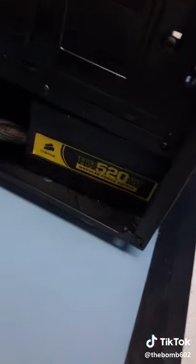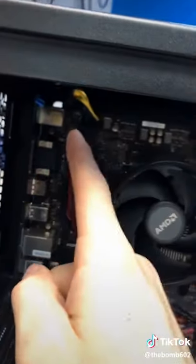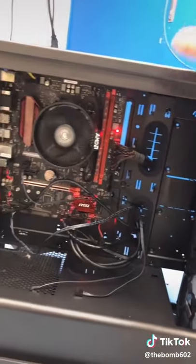Sliding in my very old power supply. Plug in your important cable and give it a test for instant gratification.